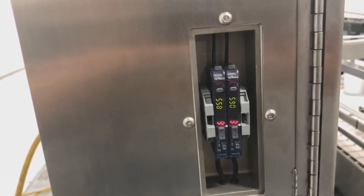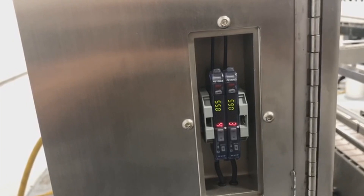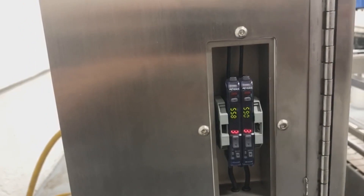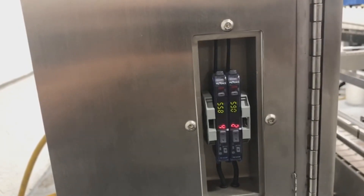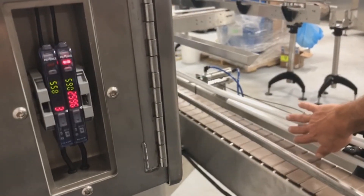To adjust the sensors on your filler or capper, it's important that you understand what the sensors are doing. The red number is the actual reading of the amount of light that the sensor is reading at the moment. If I put my hand in front of the sensor, you'll see how the numbers go up.